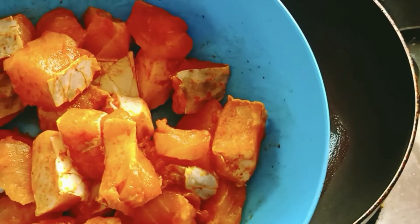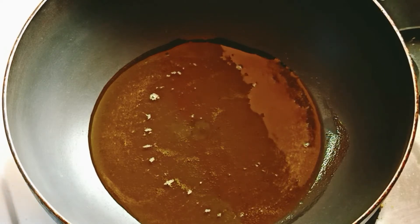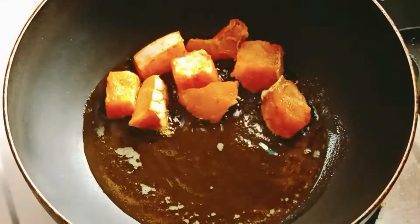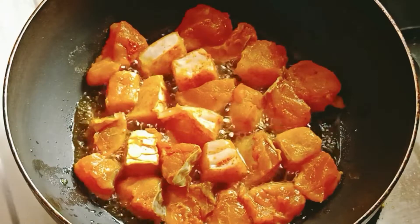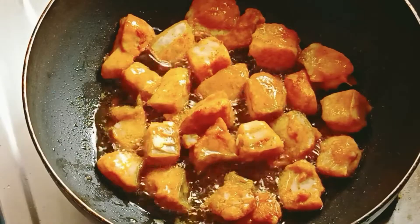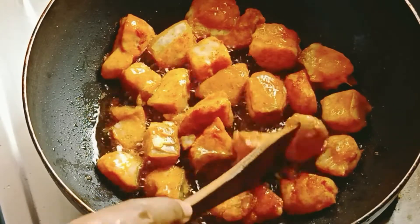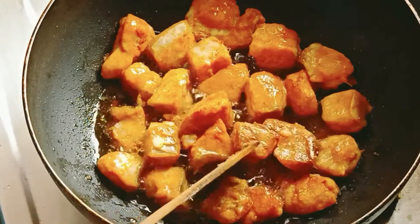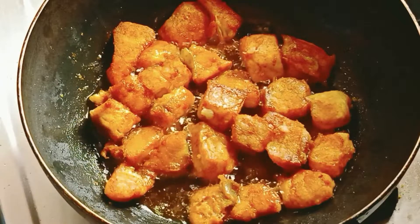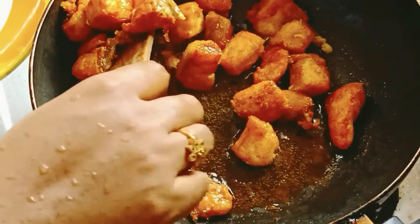Let's fry the fish in the oven. Put the fish in the oven and fry it.